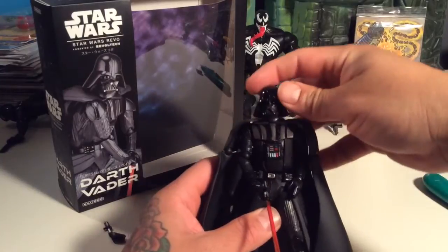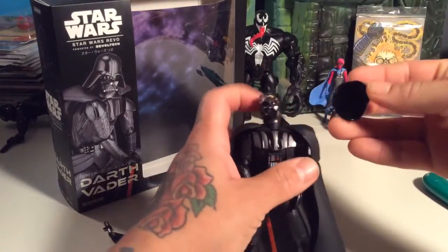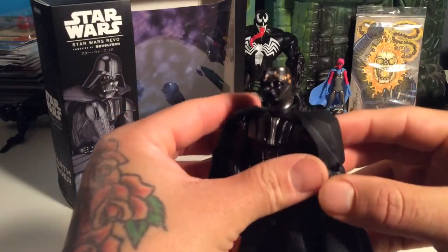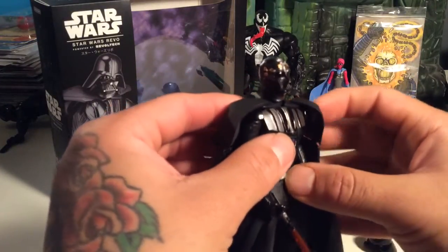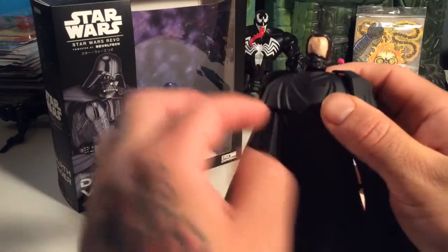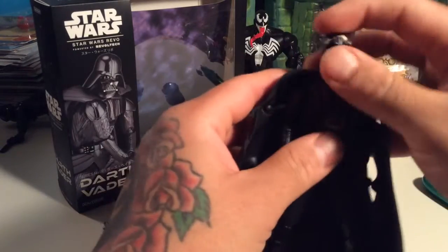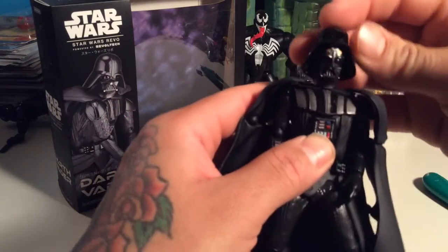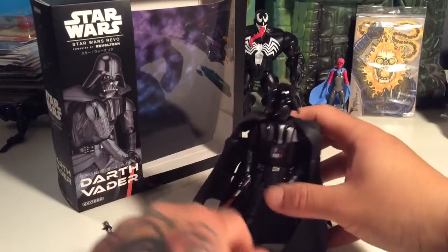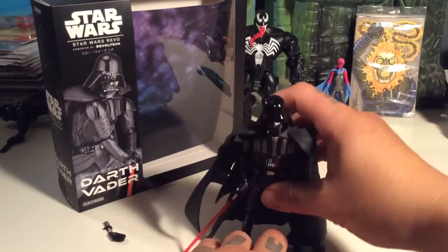Another neat feature of this figure — the helmet pops off and you can see the back of his head, like in Empire. The whole thing doesn't come off though; you don't see the whole face. Which is cool with me — I like Vader to be kind of a mystery, like he was in Empire.